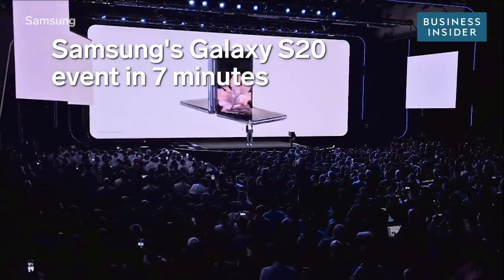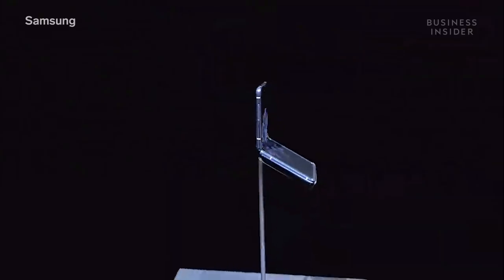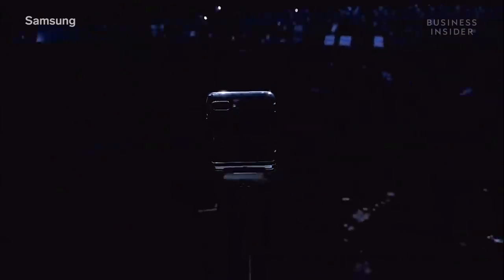Hello, everyone, and welcome to Samsung Galaxy Unpacked. Today, we're taking another giant step forward.